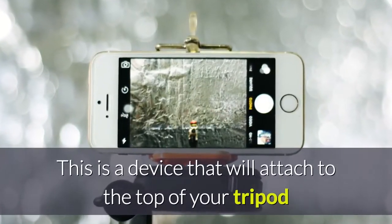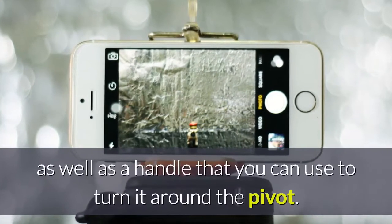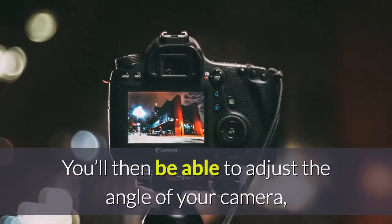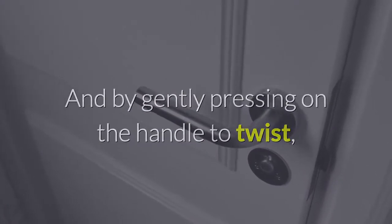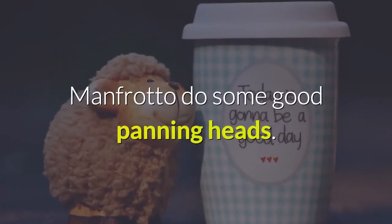A panning head is a device that attaches to the top of your tripod and provides you with friction in various directions, as well as a handle that you can use to turn it around the pivot. You'll then be able to adjust the angle of your camera as well as the amount of friction. By gently pressing on the handle to twist, you can create those really smooth panning segments. Manfrotto make some good panning heads.